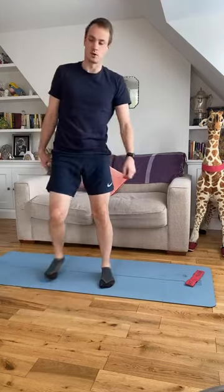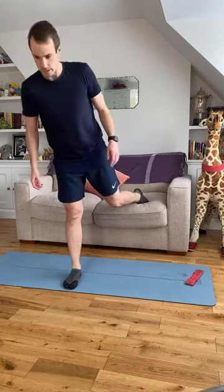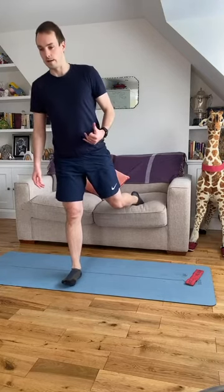One more set of split squats — eight repetitions this time, we're on 12, 10, 8. Left leg goes back, lean forward, weight forward into the front leg. Hands on your hips if you need balance. Back knee down and up.